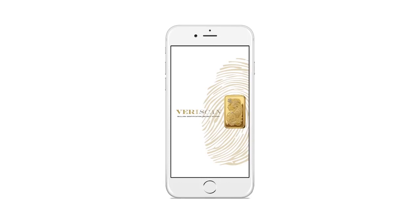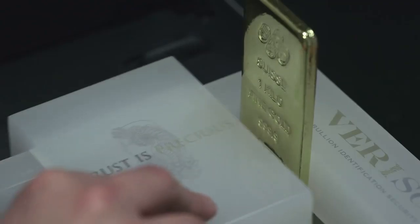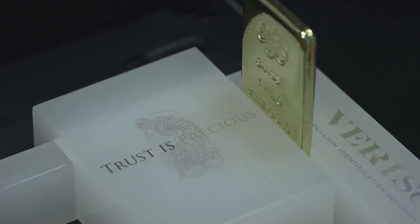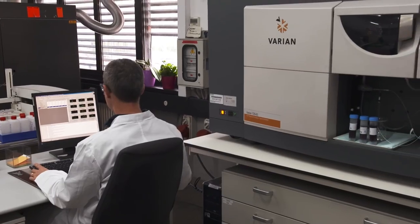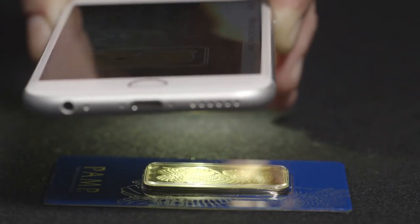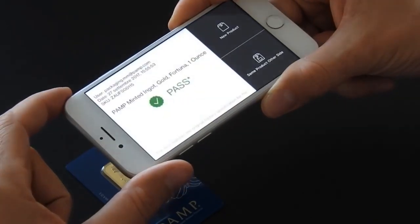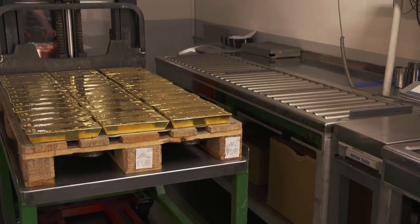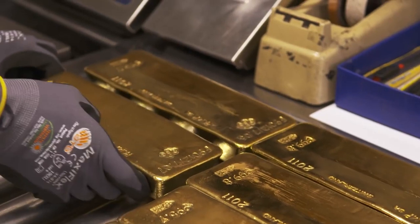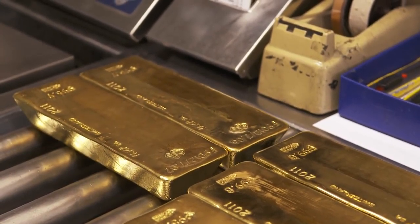The Veriscan authentication system comprises two easy-to-use options: the Veriscan iPhone app, or the software and scanner positioning frame for use with an ordinary document scanner connected to your PC. Instead of requiring professional laboratory equipment, authentication is highly reliable and as simple as taking a photo or scanning a document.